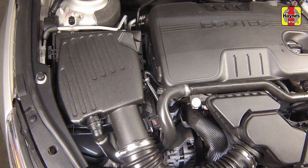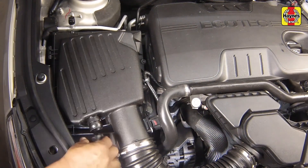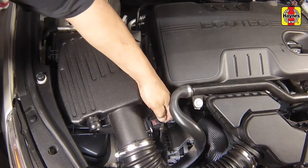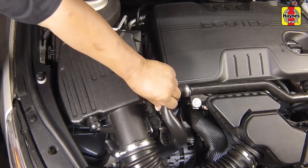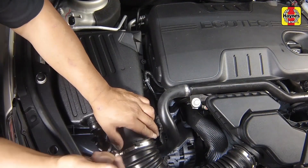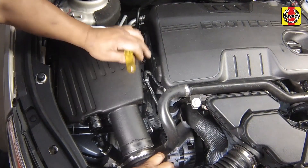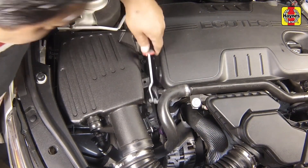Remove the following air intake components. Detach the PCV quick connect fitting if equipped. Disconnect the electrical connector from the mass airflow and intake air temperature sensor on the filter housing cover. Loosen the hose clamp on the air inlet duct and separate the inlet duct from the housing cover. Detach the wiring harness retaining clip on the housing cover.